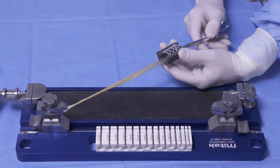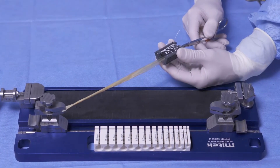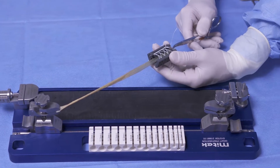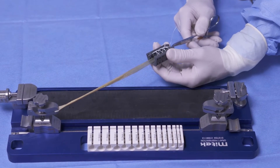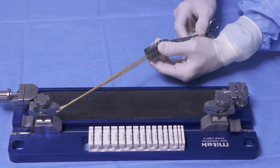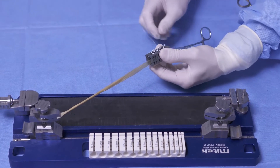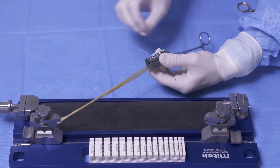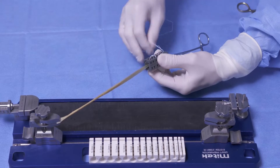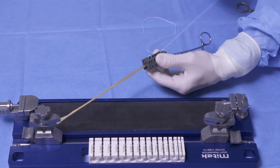We've chosen a semitendinosis allograft that measures 240 millimeters in length, and we have our Mitek speed trap to prep the ends of the graft. I like the speed trap because it's quick and efficient and provides a good locking stitch on the graft. We're just going to pinch the graft and pull tension on these stitches while someone is holding counter tension on the other side of the graft.